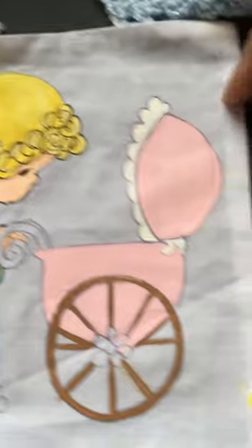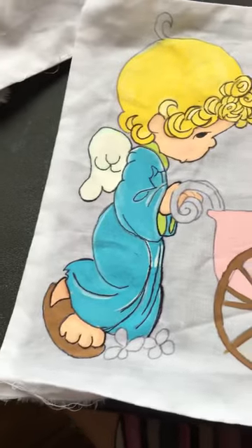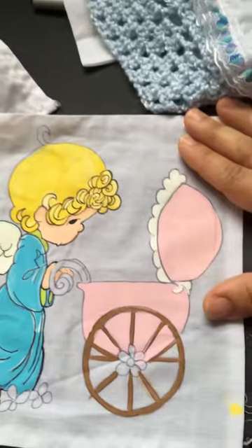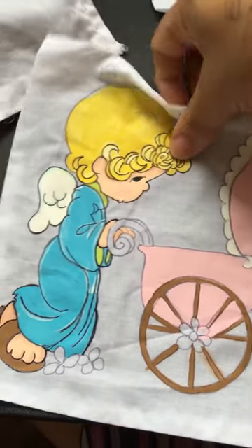That's so cute. I'm also working on this one. I still have to finish painting this one and sewing the edges. So that's that one.